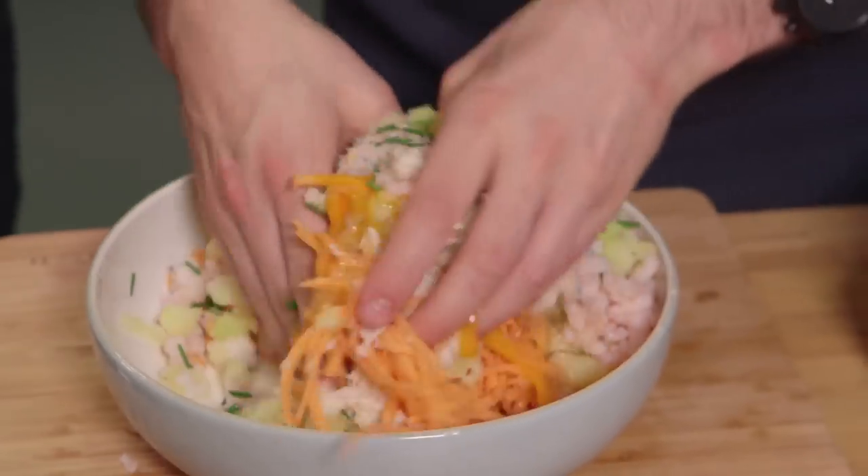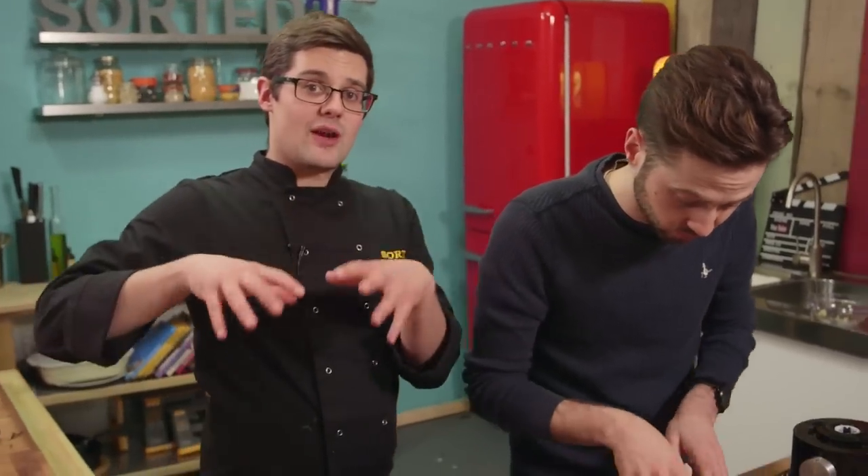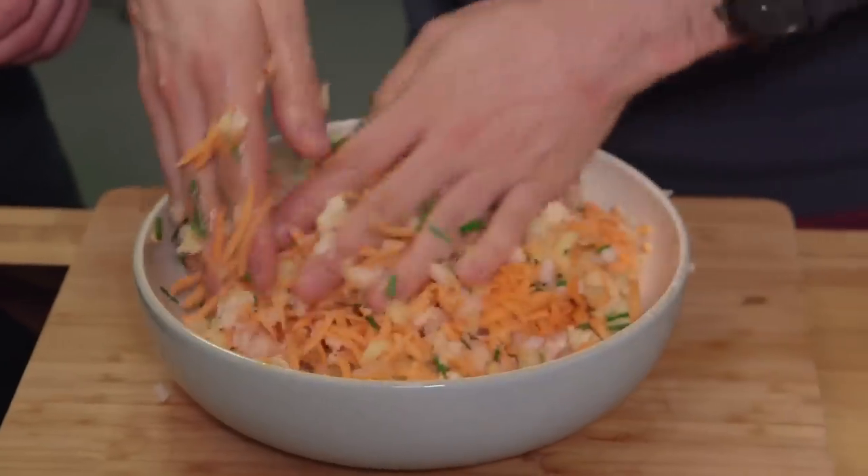Once you've got it to this stage, you can freeze it. You can either shape them into fish cakes, lay them on a tray and freeze them, and then they're just fish cakes ready to go — you just put them through the oven whenever you want. Or you can just put it in a sandwich bag as one big block and use it at another point.